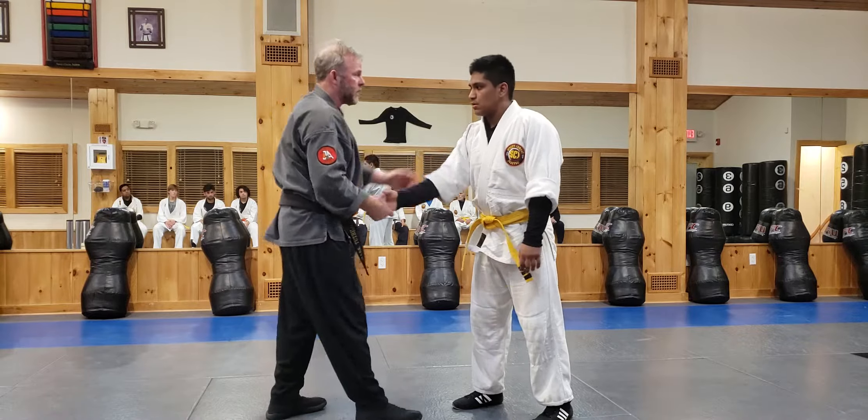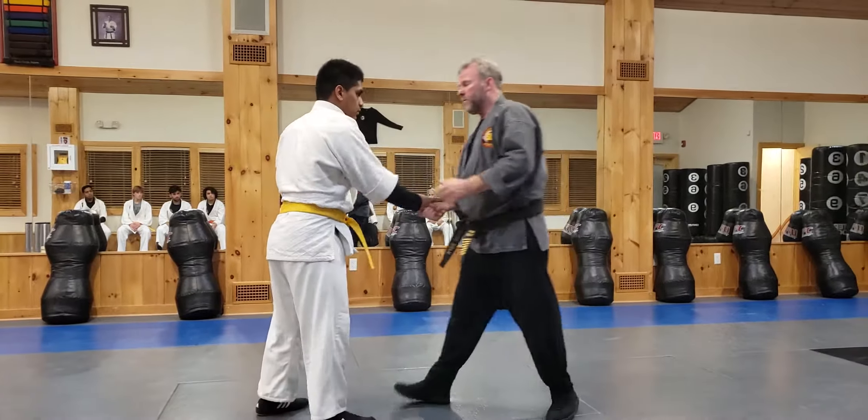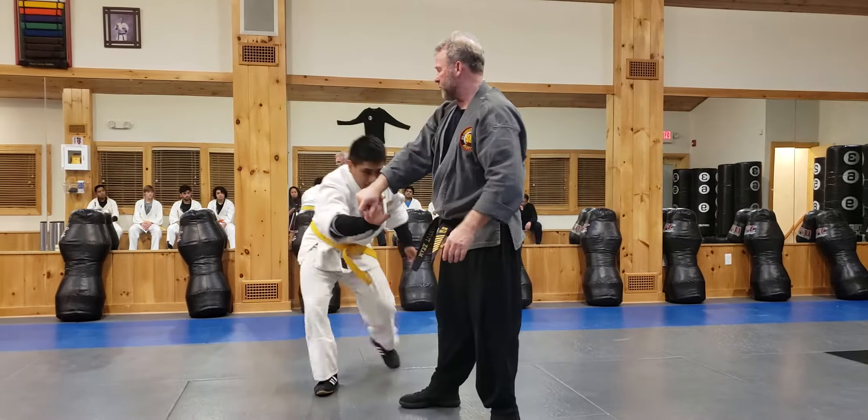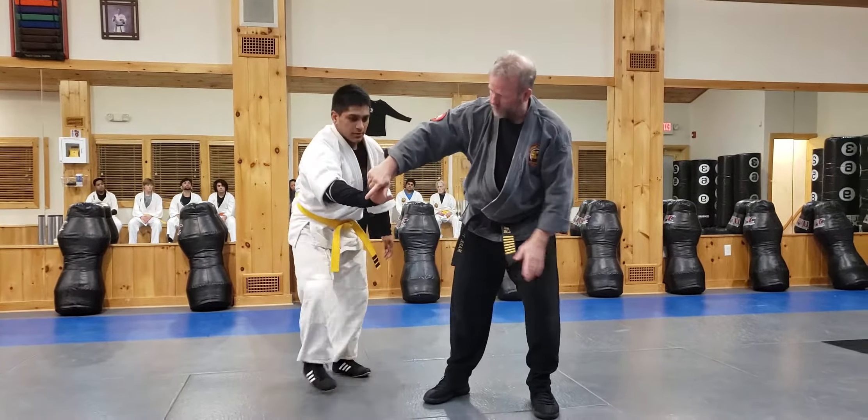We can play with this, and sometimes as we do this, people start and his arm bends. When his arm bends — cup the head, spin them around. As that happens, cup the head, spin them around. And then I can lock them out this way.